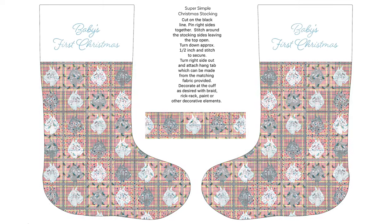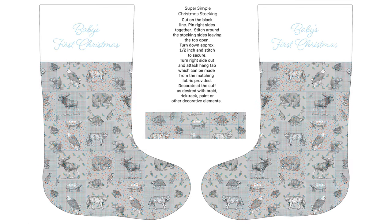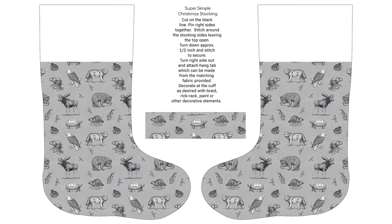All computer monitors see color differently — and for that matter, everybody sees color differently. Poly and blend fabrics print more vibrantly than natural fibers do. If you are unsure, please order a sample swatch on your preferred fabric base just to be sure of the actual color it will print.